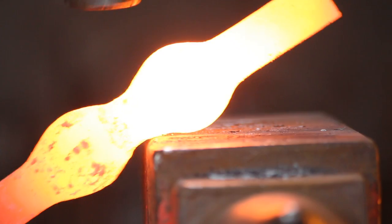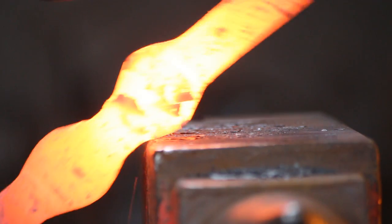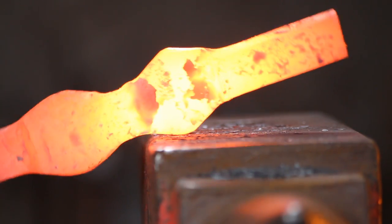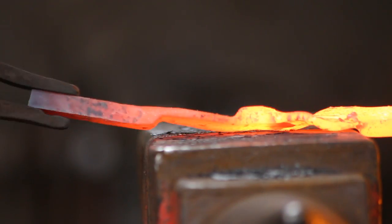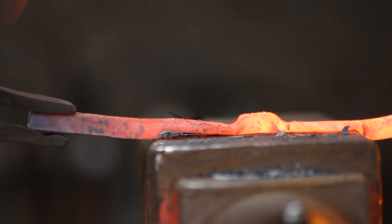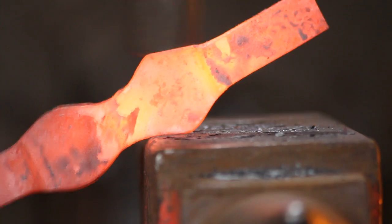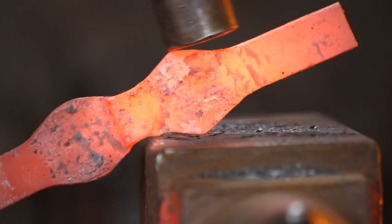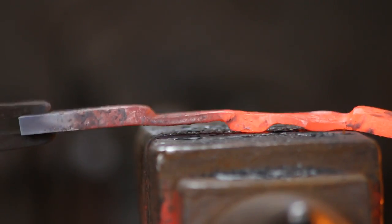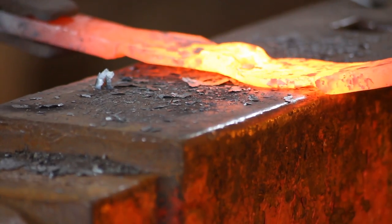I want to create diamond-shaped cheeks, which is basically the same as forging a square to a circle. You can just put it at 45 degrees over the edge of the anvil. It will distort because the material is a little bit on the thin side, but it's just a case of flattening it out every now and then. Keep on top of it and you won't have any problems.